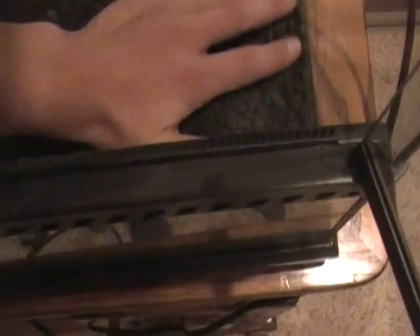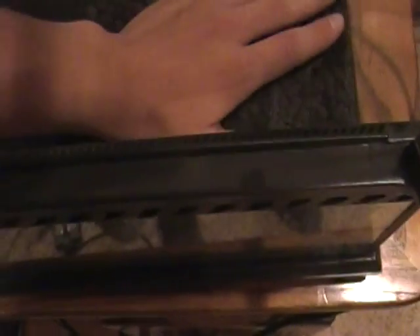This is a step you could skip, but honestly, if you think about it, if you're going to spend the money for a nice vivarium, you might as well take every little detail into consideration and make it nice. Your background is just going to cover that anyway.